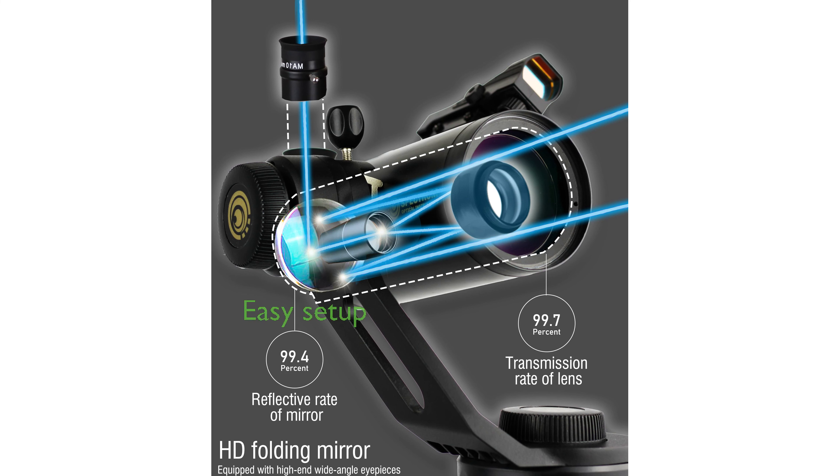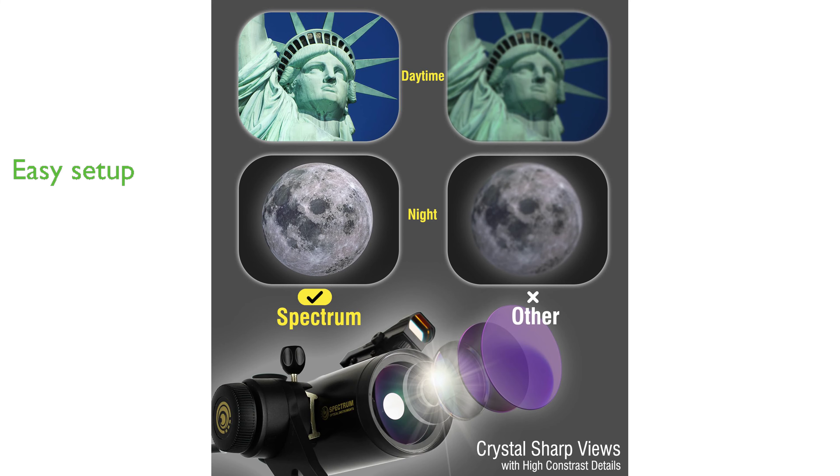The Spectrum OI 70mm Telescope for All is also user-friendly, requiring no tools for setup and comes with a detailed instructional manual for a smooth setup process.